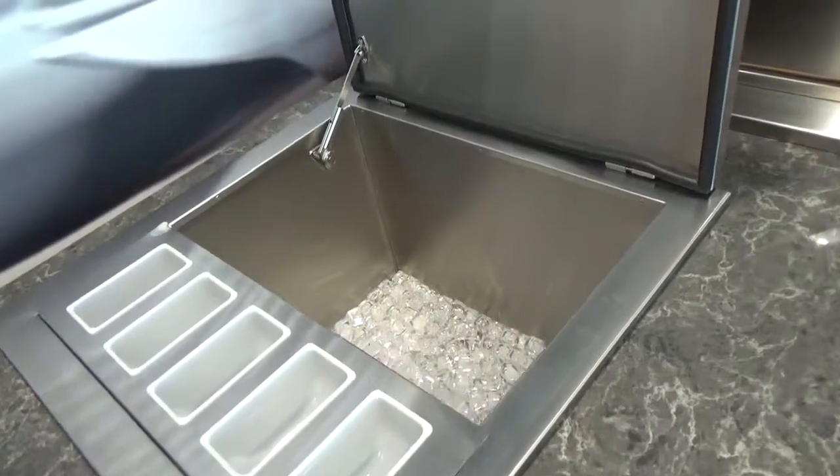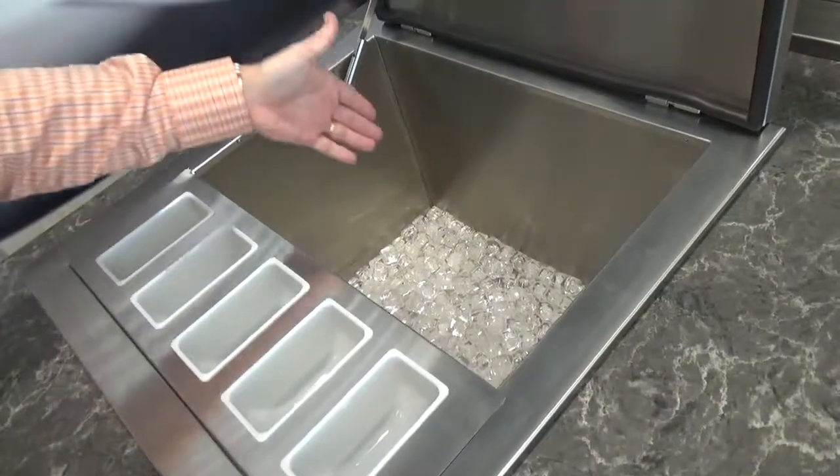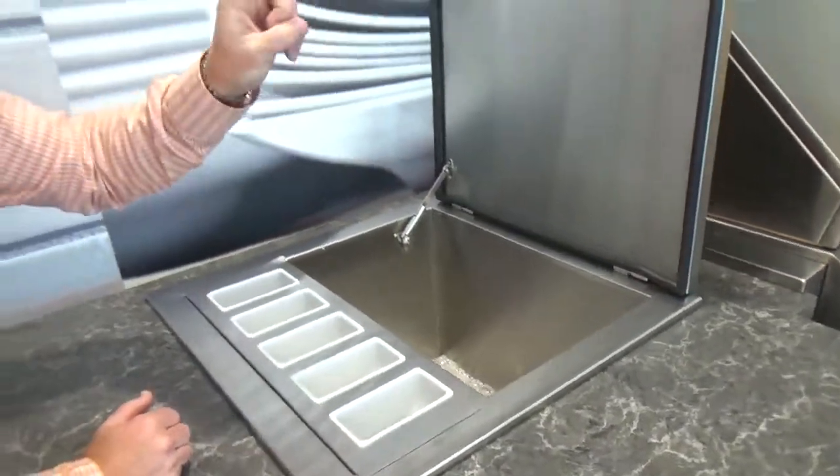As you look into the unit, not only is it 304 stainless on the outside, it's 304 on the inside, and it is super deep. It'll have wine bottles standing up in here without hitting the lid.